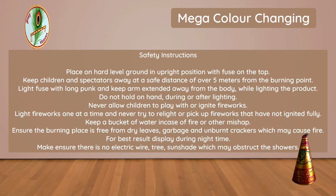Keep a bucket of water in case of fire or other mishap. Ensure the burning place is free from dry leaves, garbage and unburned crackers which may cause fire.